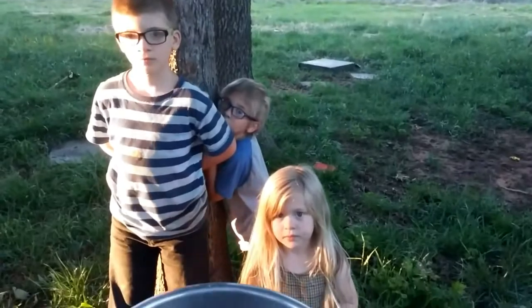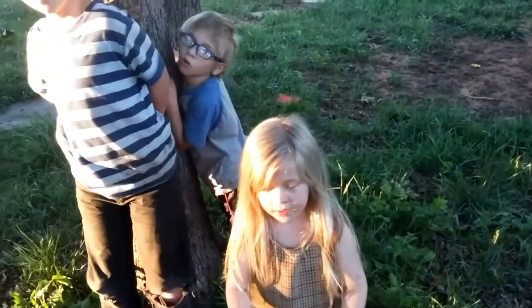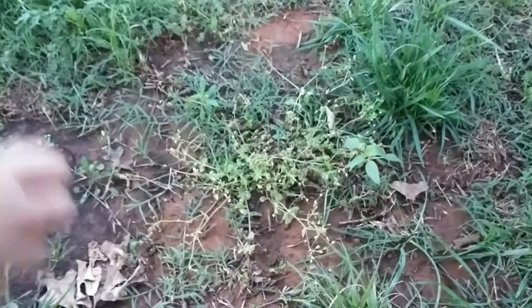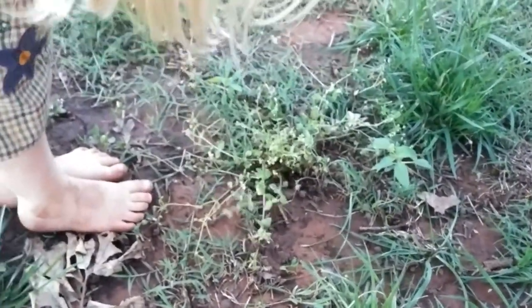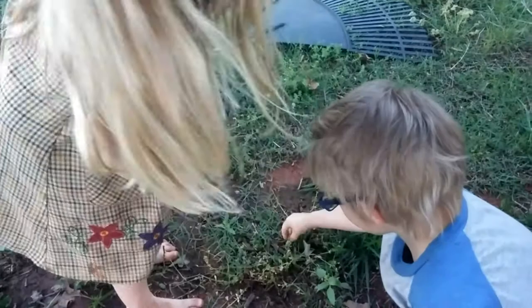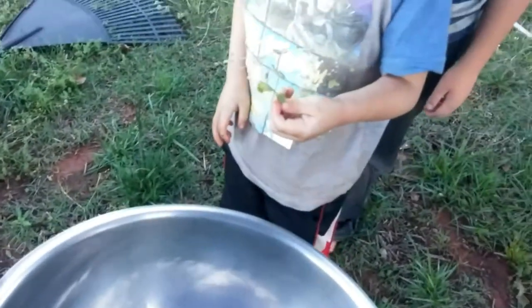I'm gonna use this bowl to collect some weeds that we can eat for a salad. Want to help me? What is that? Chickweed. Try not to get any of the dirt. Okay, right here — we'll have to wash that really well. Put some in there, Joe.